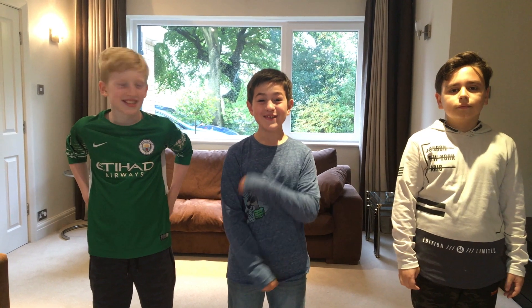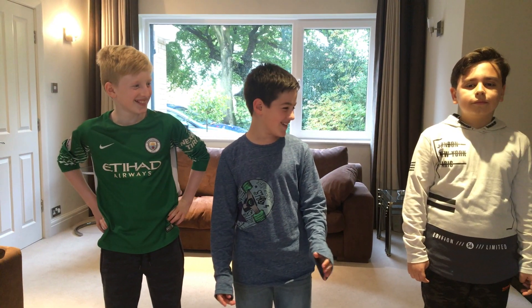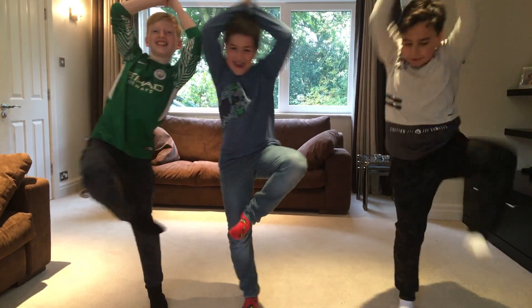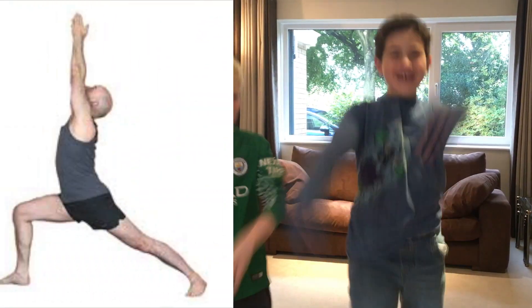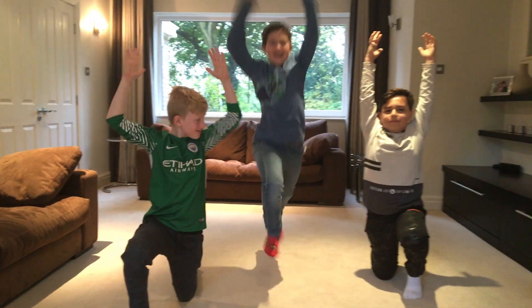Okay, so the first one is the tree pose. Let's get straight in. Three, two, one, go! It's good. Three, two, one. It's good! It's awesome, it's good!